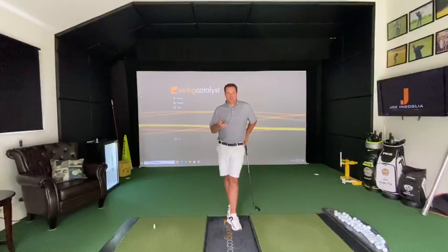Recently I just built — or converted — my garage into a 20 by 20 golf simulator, and naturally one of the most important reasons for this was to build a place where I can measure all of my students 12 months a year.